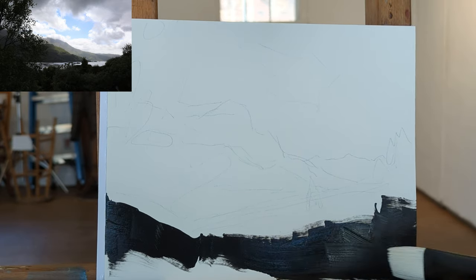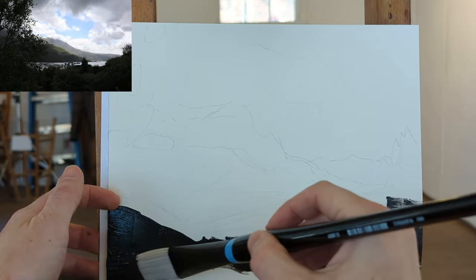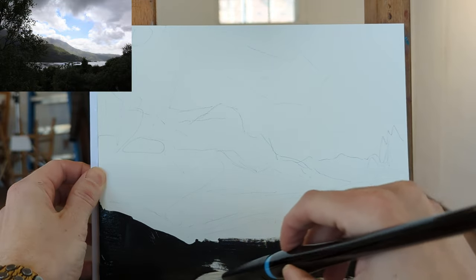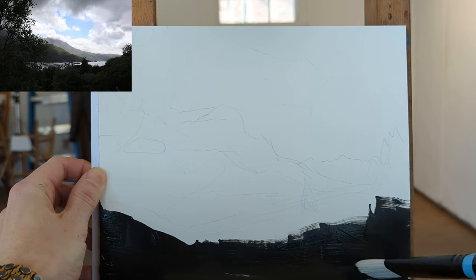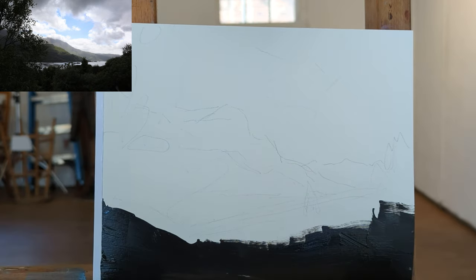I had a drawing teacher that said 90% of drawing is covering the paper, and I think to a point that's completely true and really literal. Once you cover the canvas, then you can really make decisions. Your first goal is to get everything blocked in so that you can start comparing colors and values to each other.